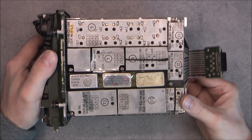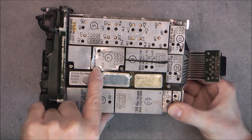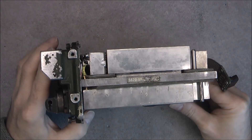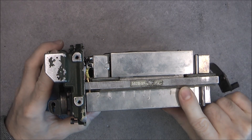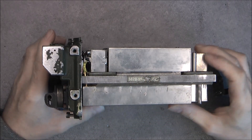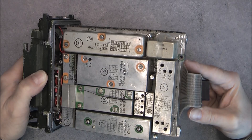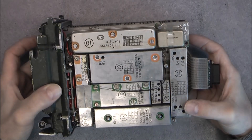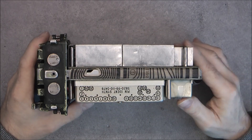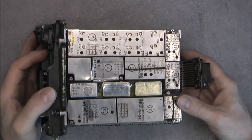Here is what the inside looks like. Here you have the damage from the bent cover. It looks like it is all made with modules soldered to two PCBs. It will be impossible to have a look at the electronics, except maybe one or two of them, without actually unsoldering everything, which could be quite damaging and destructive.